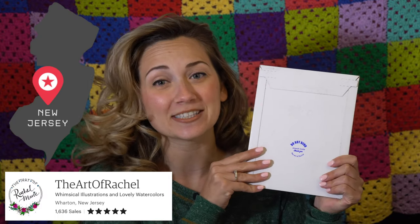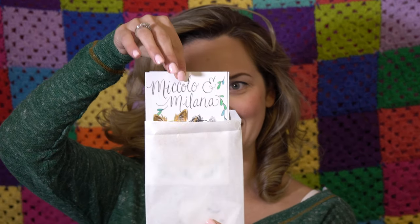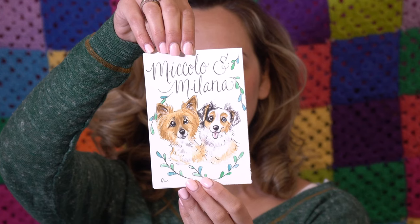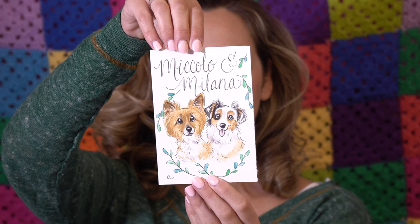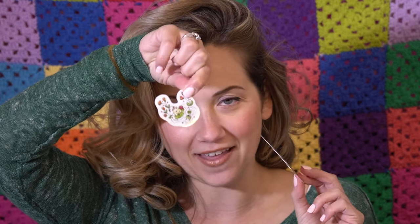Next up, let's open one from the envelopes. This is from The Art of Rachel — she comes from New Jersey. Oh my gosh, I love this! This is adorable. It looks very much like the pups. I love her handwriting. This is going to go perfect in a frame. Amazing job, Rachel. I cannot wait to show my boyfriend because these are our dogs. The Art of Rachel also included her business card and a little froggy sticker. I love stickers — if you see some of my past videos, I talk about stickers all the time. I'll add that to my collection.